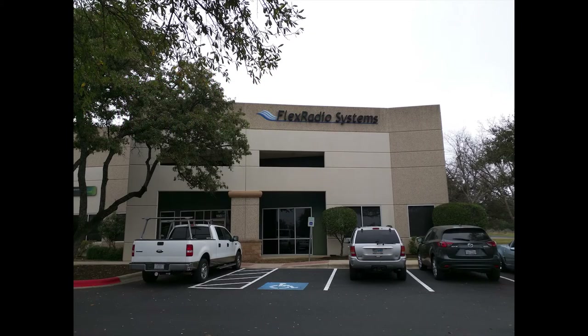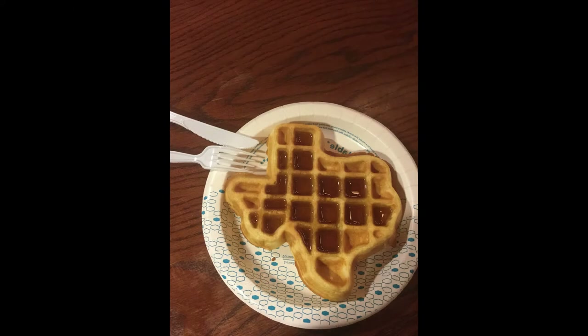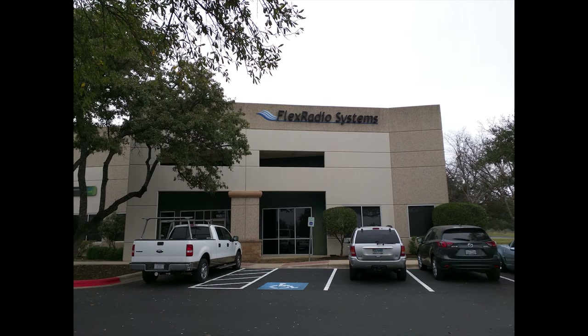Flex Report. Paul, KB5MU, Bob, N4HY, and myself traveled to Austin, Texas to meet with Steve and Gerald at Flex Radio Systems on the 22nd through the 23rd of February, 2016.